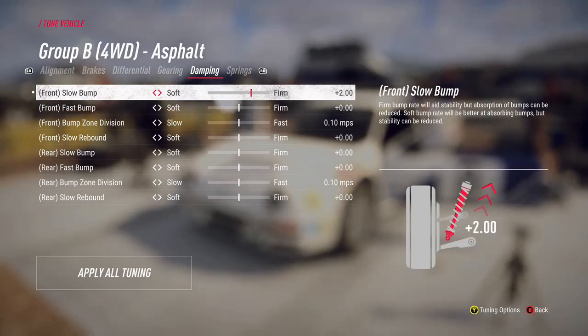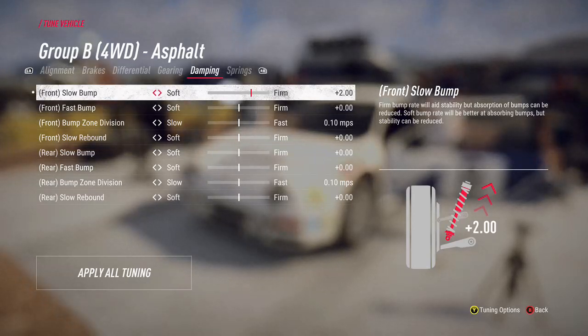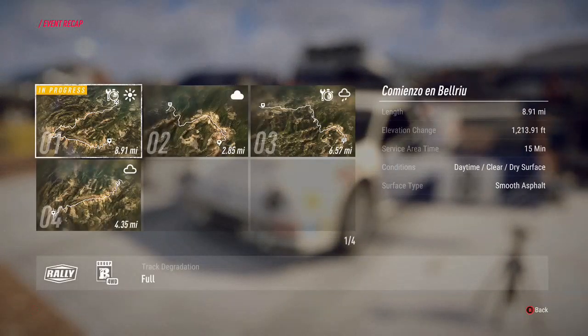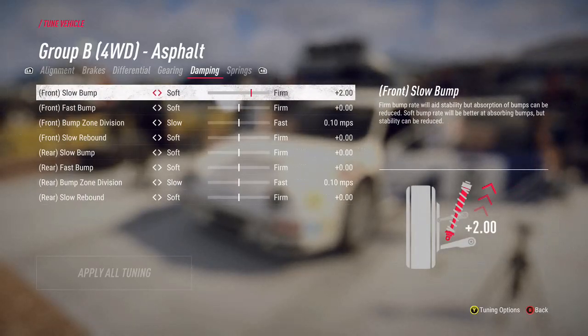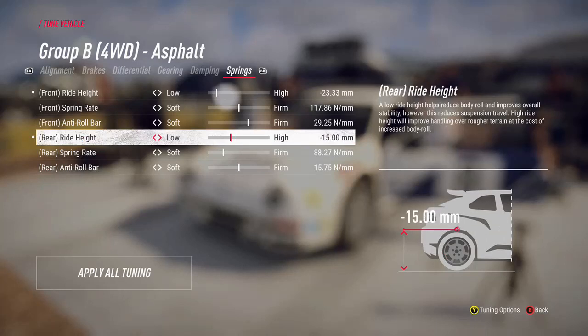If I cut any corners on tarmac it's just going off onto a bit of dirt and coming back, so it shouldn't be too big a deal. If you look at your stage and find you've got dirt and gravel sections, that's where it gets more interesting - if it's smooth dirt and gravel you might want to get somewhere around the middle. With tarmac it's an easy win to bump those up. For springs, since it's all asphalt, I'd be lowering my ride height front and back, and firming up spring rates to improve stability. I'd do the front and rear the same.